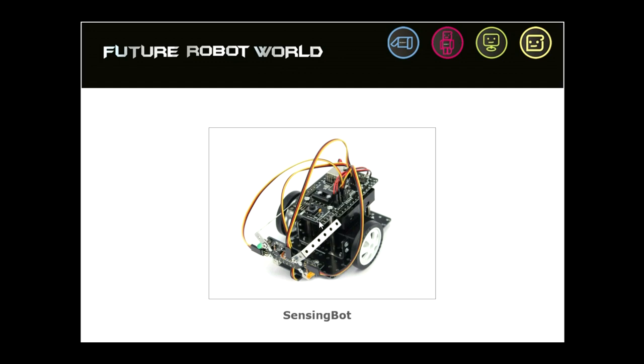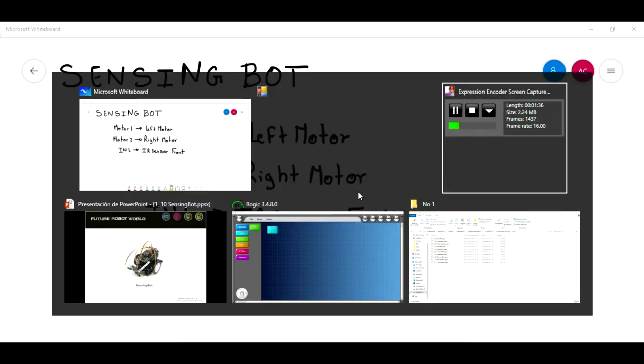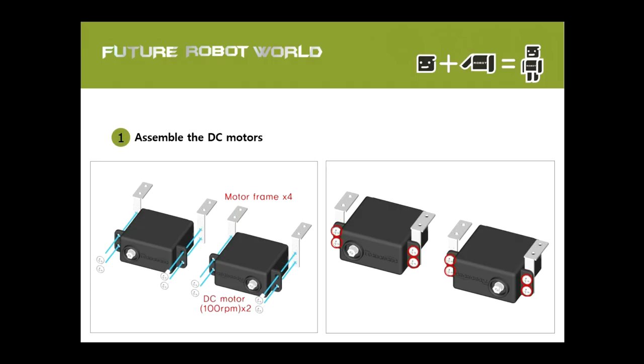This robot has the following connections. The sensing bot has motor one in the CPU, you have connected the left motor. In the section of motor two, you have connected the right motor, and in the section of the inputs, in input number one, you have connected the IR sensor, the one that is at the front. We can see those connections in the diagram.